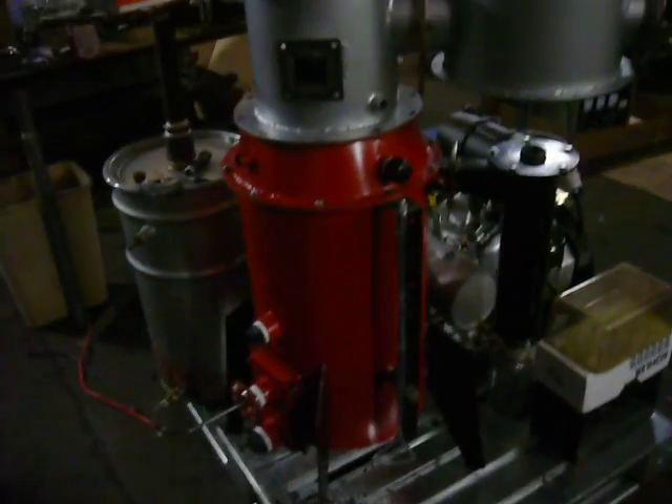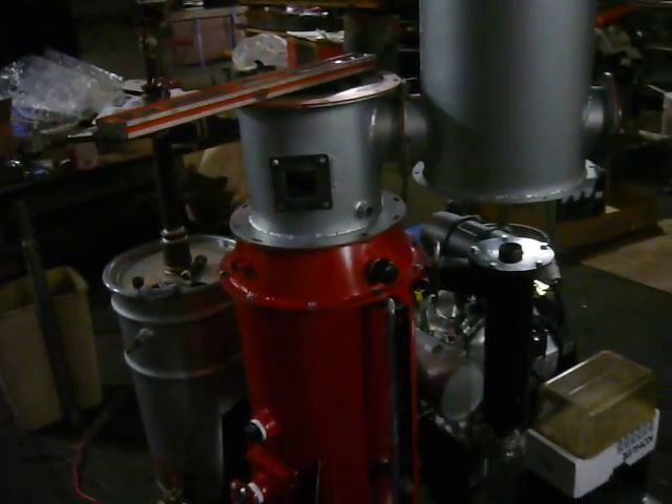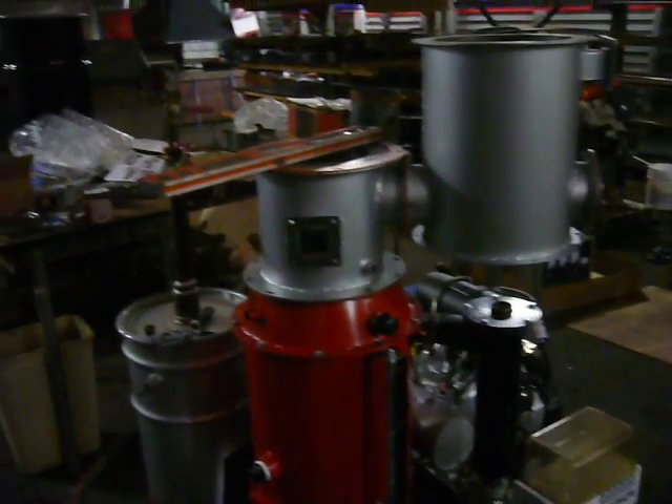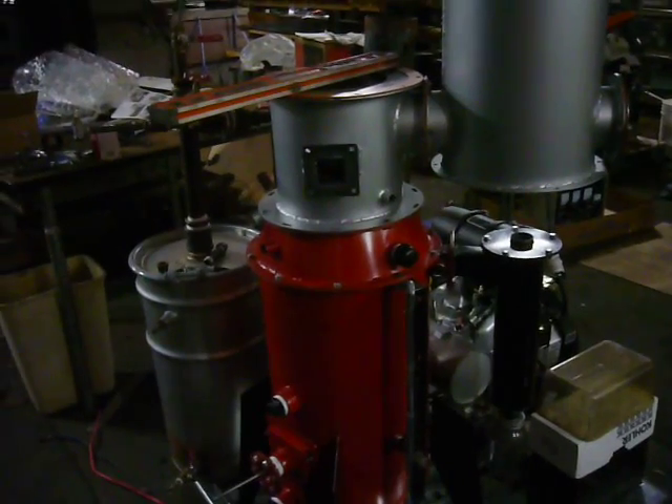We had a late night session last night trying to get this ready for the workshop that's starting later today, so I'll just talk you through the main elements.